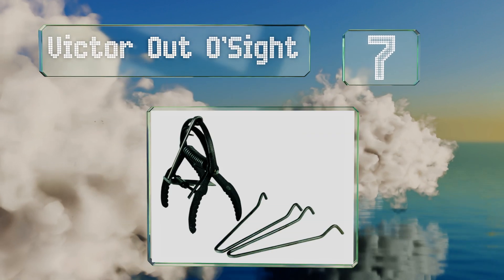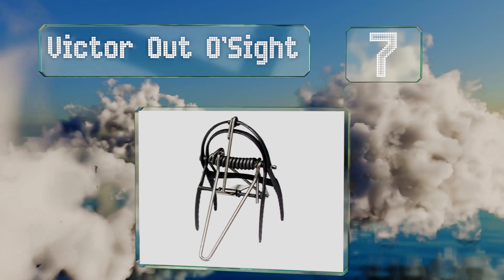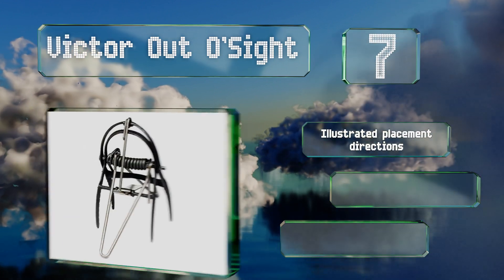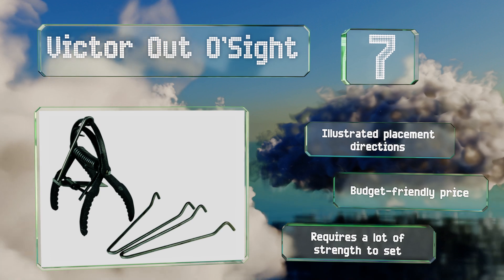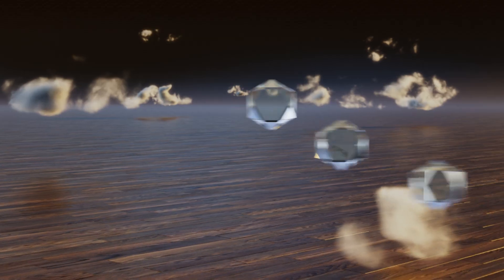At number seven, the Victor Outer Site arrives fully assembled and is built tough and weather resistant for withstanding many seasons of varmint catching. Boasting rugged iron jaws, it comes with a safety clip to prevent you from accidentally snagging your fingers. It includes illustrated placement directions and the price is budget friendly, but it requires a lot of strength to set.